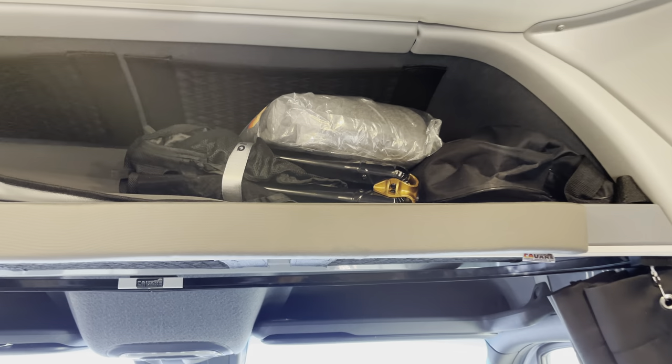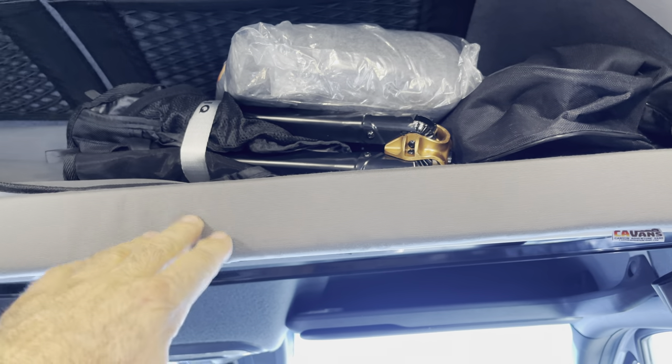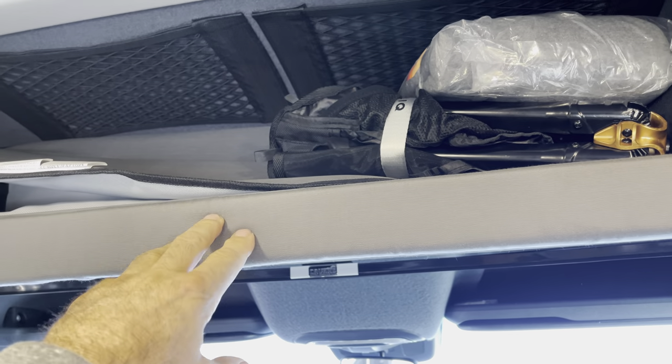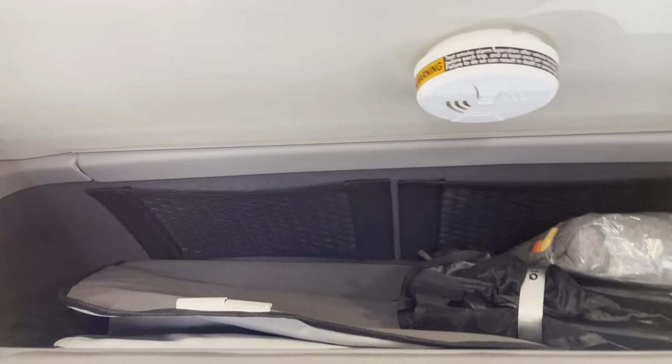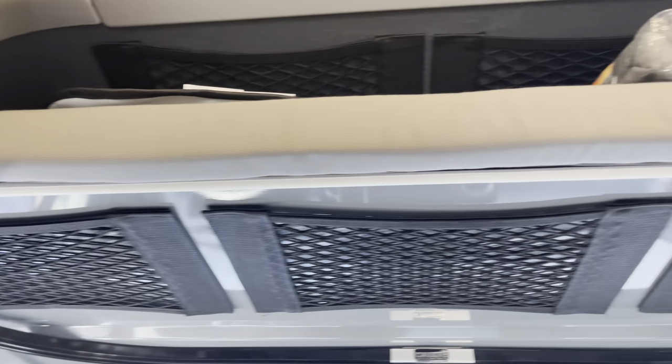We have our upper shelf head bumper, because you're going to crack your head open on this a million times, so it's nice to have a little padding. We also did the nets — those two nets you see right there, and also nets underneath, so we have three nets total right there.